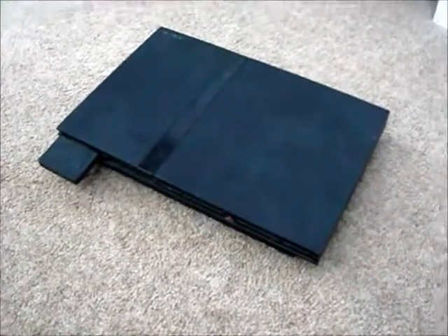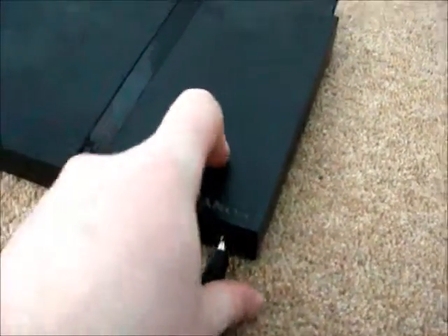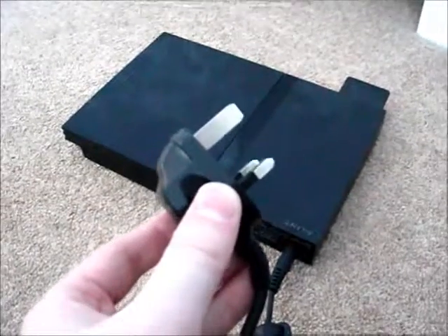The first step is to connect the power lead at the back of the console. You just have to turn it around and you can see the yellow circle — you just connect it in so that way the console will be powered enough for it to load on. That also includes your plug, which you have to put in the socket.